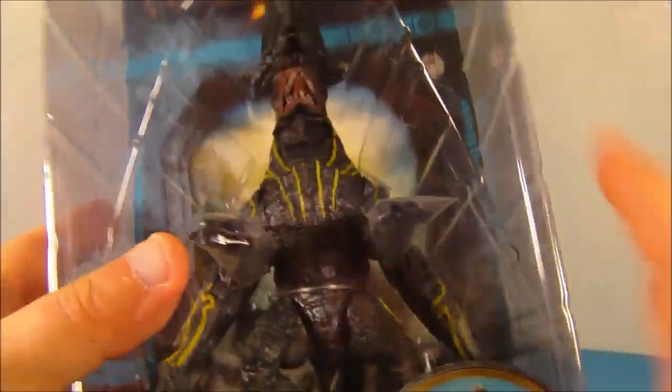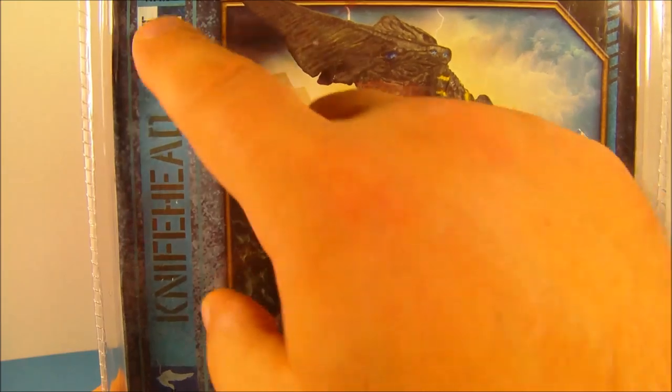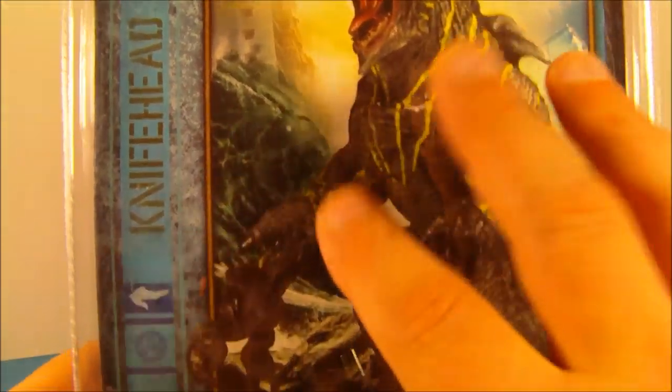This thing looks phenomenal. Look at that. I like the way they packaged this too — I might have to get another one just to keep on display in the package. Here's a look at the back. You can see some nice box art there, and up here it reads Knife Head. Very cool, and then down here are the other two from the wave: Gypsy Danger and Crimson Typhoon.